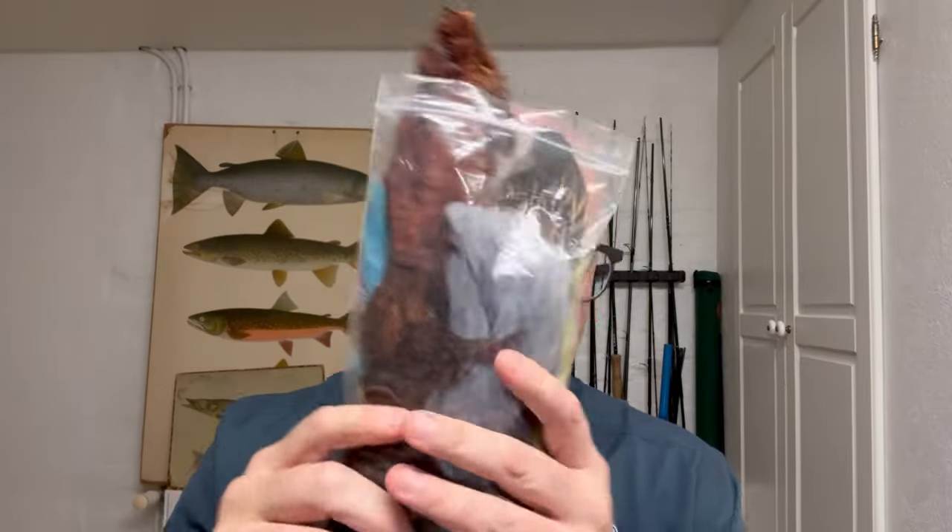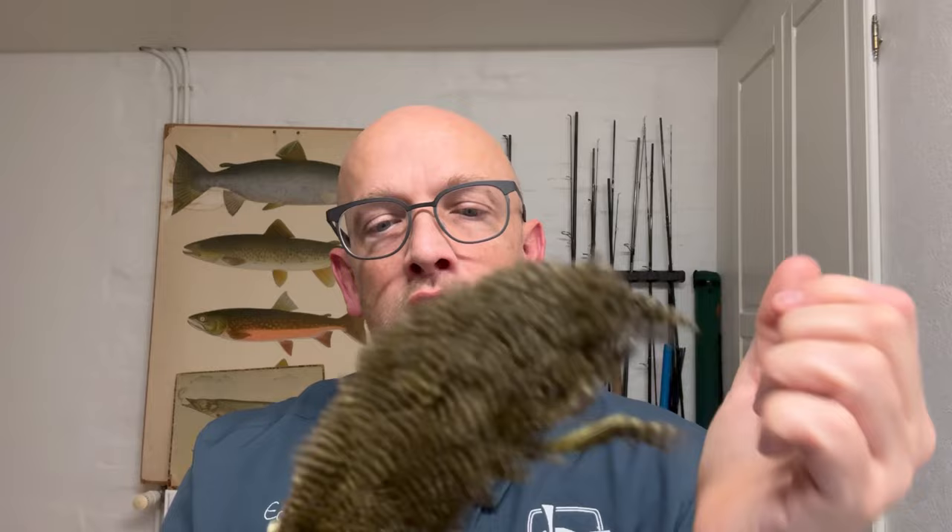Hi, it's Christian here and welcome to another fly tying tutorial. Today I'll be tying this one in green colors. The idea behind this one came from the Ewing soft hackle variety pack. I looked through all the feathers in here - there's lots of them - and I found some marabou-like feathers and some nice feathers, so that ended up in this little fly. So that's what I'm gonna tie now.